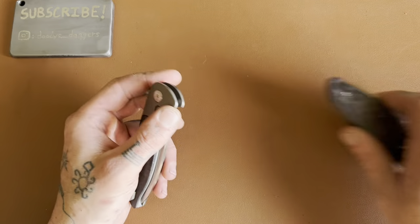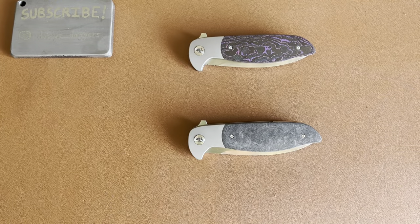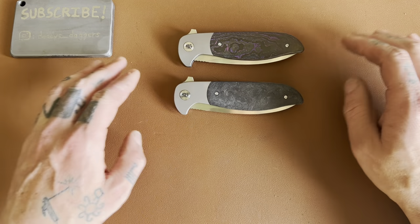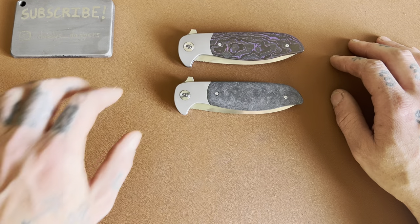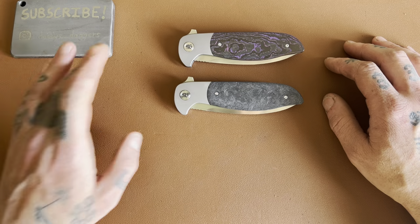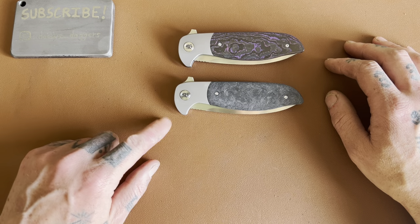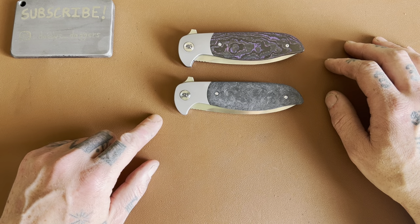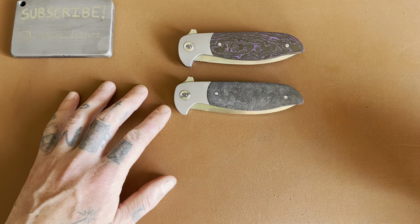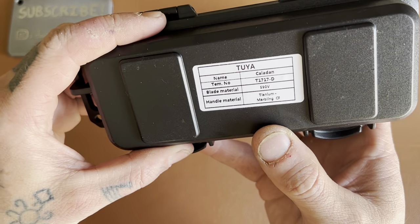We'll have both out so we can look at both of them. The Skelton Blade Works Caladan — this is Jim Skelton's first folding knife design. He's made some custom fixed blades before, and a few productions maybe. The OEM — the people actually making the knife — is Tuya. Right there on the blade: Caladan, S90V blade steel. Handle material is titanium and marbled carbon fiber.